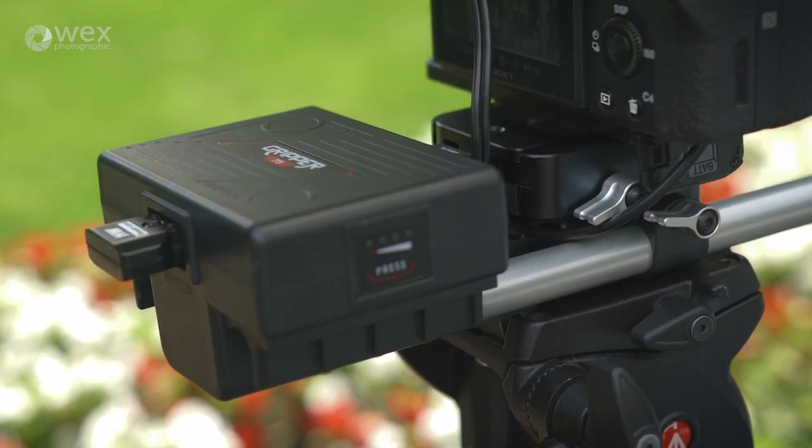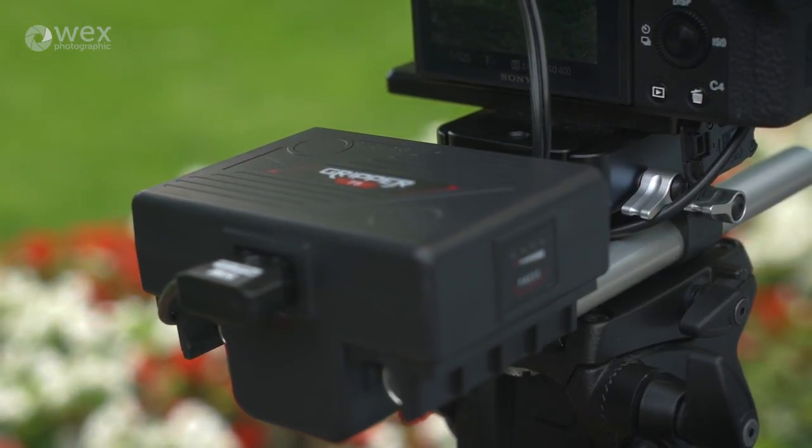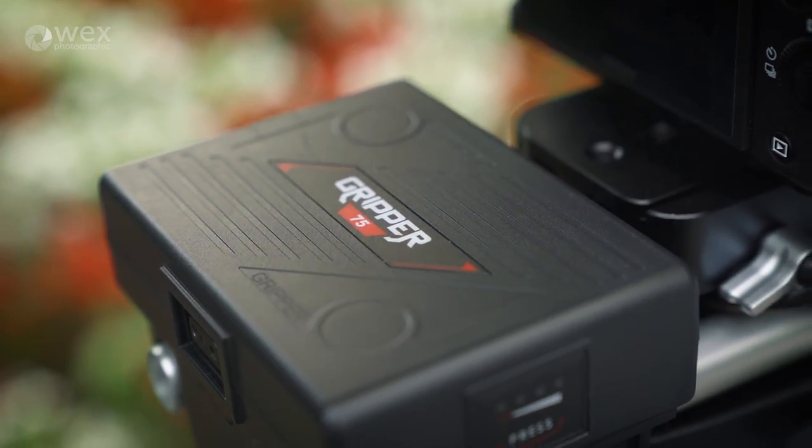There are two sizes available: a 75 watt and a slightly larger and heavier 100 watt battery, both at 14.4 volts with a 7 amp board. For this demo we've got the 75 watt version rigged up.